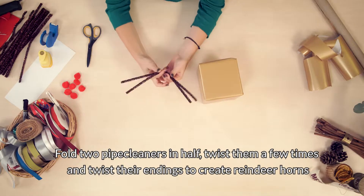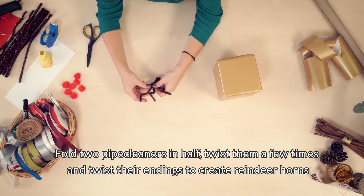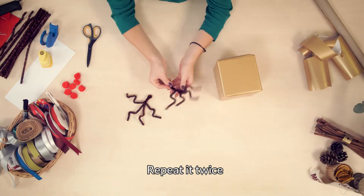Fold two pipe cleaners in half, twist them a few times and twist their endings to create reindeer horns. Repeat it twice.